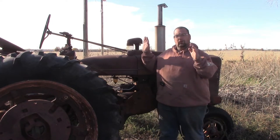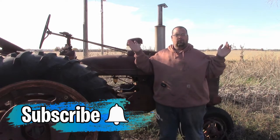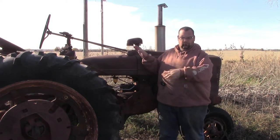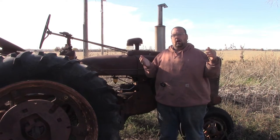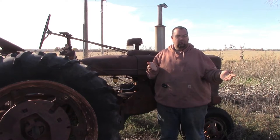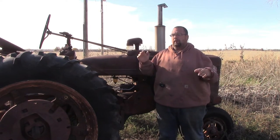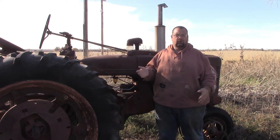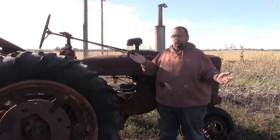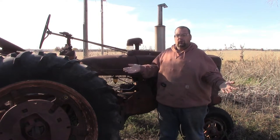Welcome back guys. Today we're going to go over the H tractor - but not mechanically. I've had comments for a while on some of my older videos about this tractor. Some people chew me out saying I need to paint it because it's just going to rust away, and it's a shame that poor tractor is going to sit there and rust away.